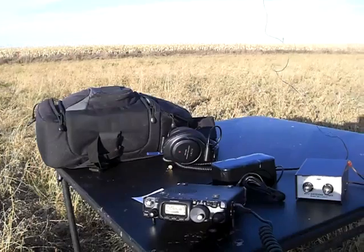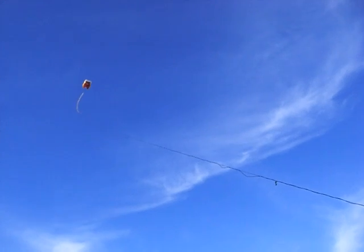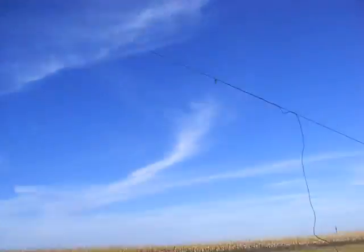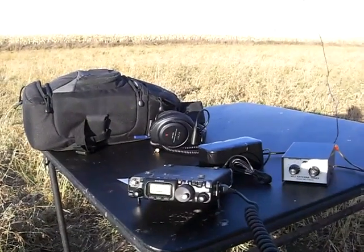I got the video camera running here, Jack. If you go online, look up my call, go to QRZ, and you can find my videos there right on QRZ when you look up my call. I'll probably end up putting this video of this contact on YouTube.com there. Over.